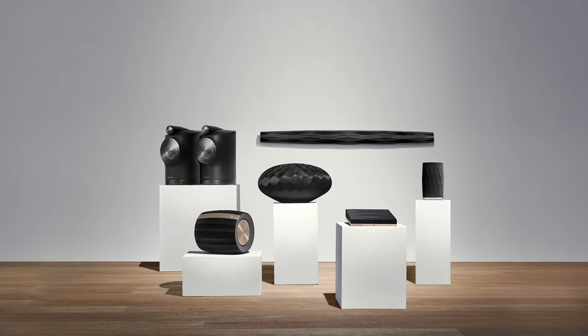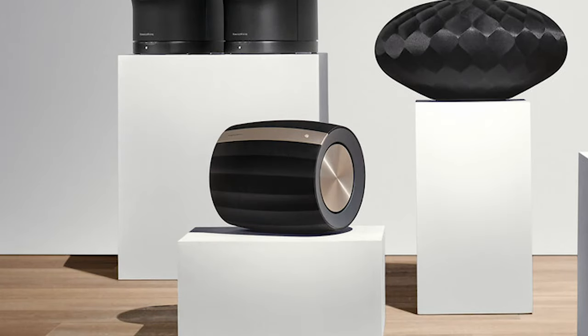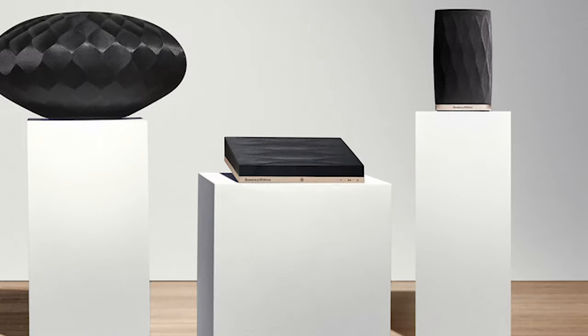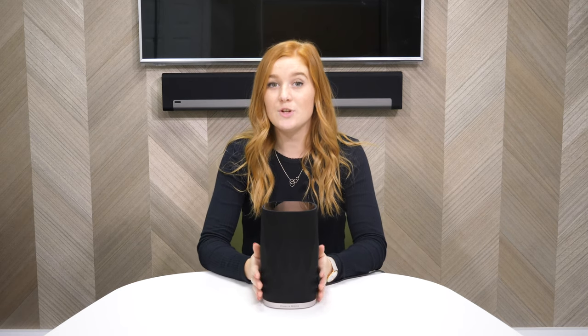The rest of the Formation range was released earlier this year and included a soundbar called the Formation Bar, a large speaker called the Formation Wedge, a subwoofer called the Formation Bass, a pair of powered speakers called the Formation Duos, and finally a device to connect your old hi-fi equipment called the Formation Audio. In that lineup they were missing something more affordable and slightly smaller, which is why they later introduced the Flex.